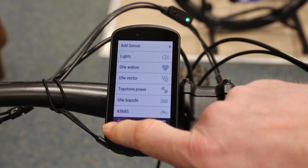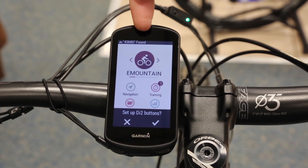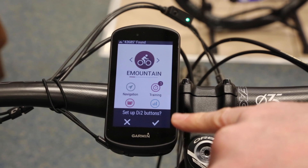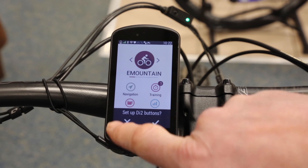And we're in. Now it's thinking about it — you'll see at the top I've got nothing paired, they're all flashing because nothing's paired at the moment. But now it says it's added. This option here is: do I want to pair DI2 buttons? This mountain bike doesn't have DI2 buttons — that's for the gearing — so I'm just going to click No.